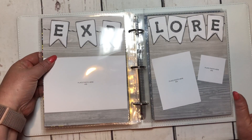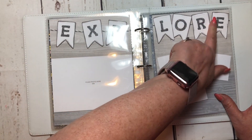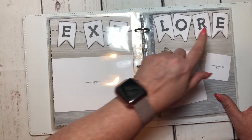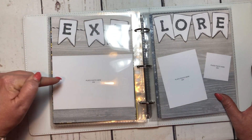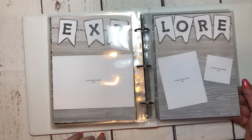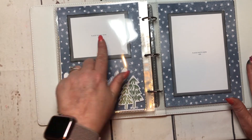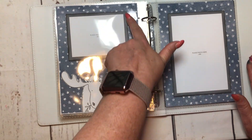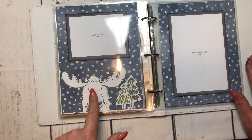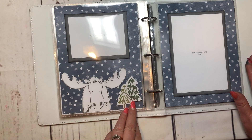Then we move into Into the Wild. This is from the cut-apart sheets — I just cut them out, inked them, ran some baker's twine behind there, and put them in with puffy tape. Got a four by six photo, a three by four photo, and a two by two photo, so that's a really quick layout. The last one for Into the Wild will have a three by four photo, popped up with foam tape. The moose and the trees are from the cut-apart sheet — I fussy-cut them out and the trees are popped up with puffy tape.